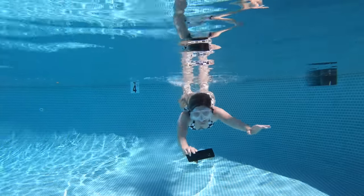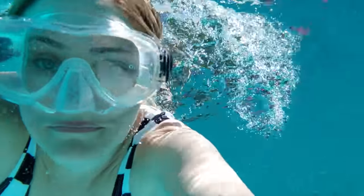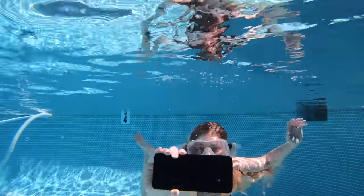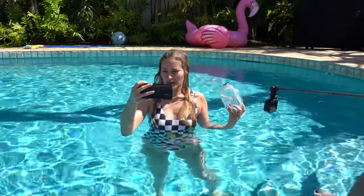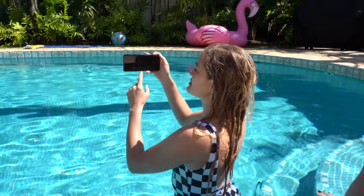Okay, I told you guys I can't swim — let's see what happens. I'm still alive!